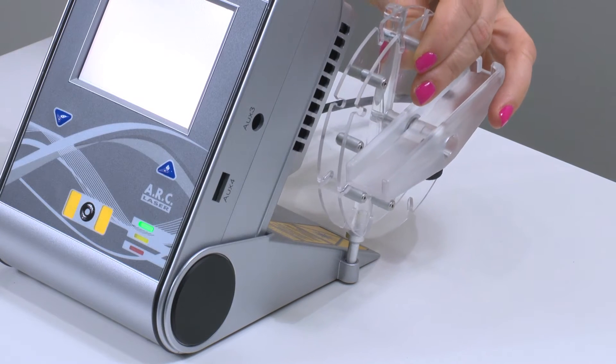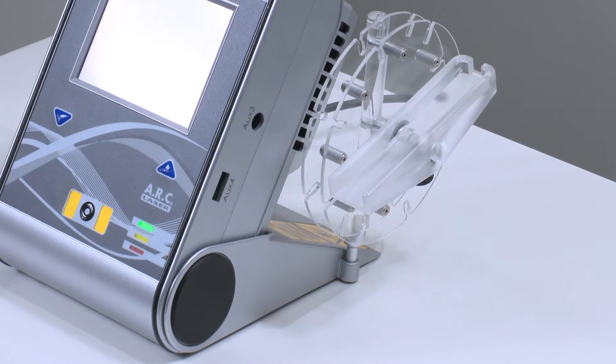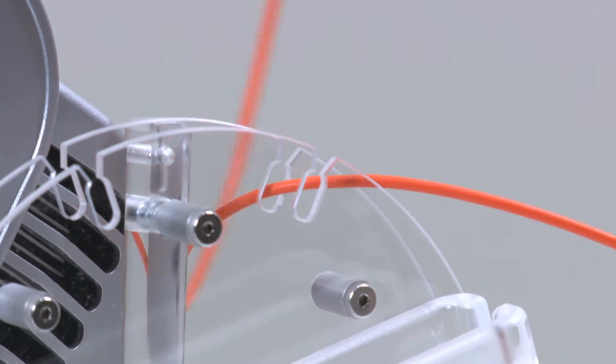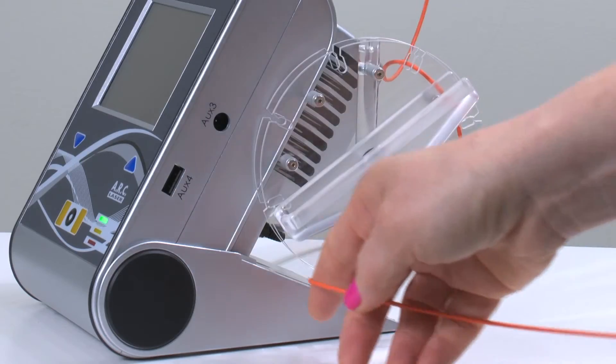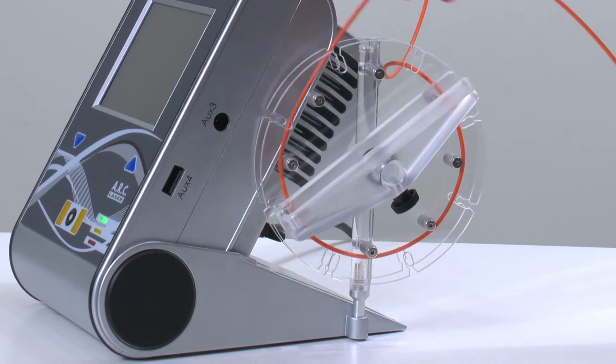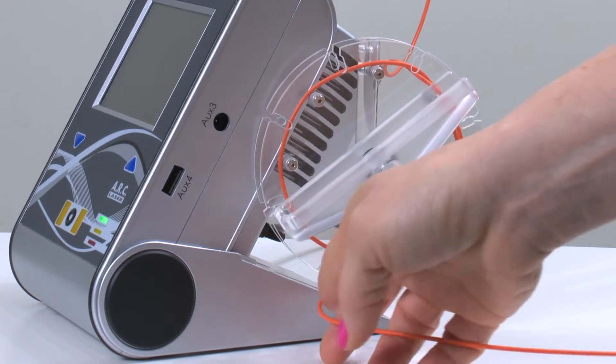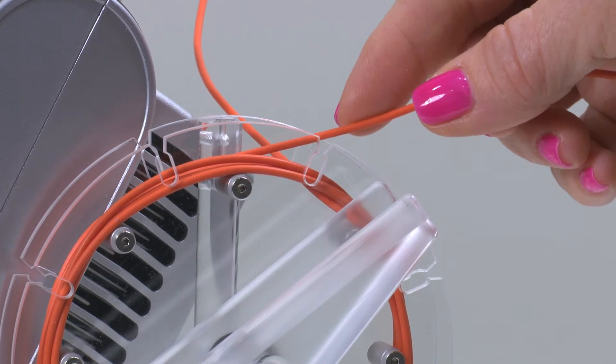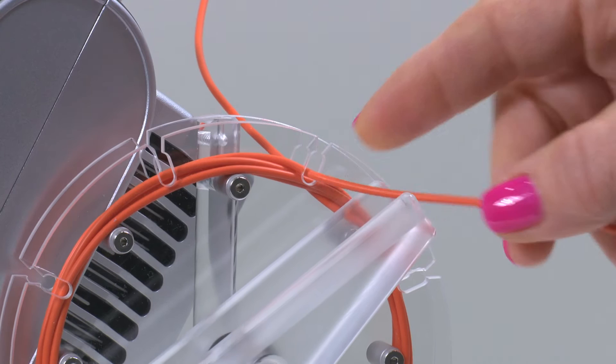Next, attach the cord wheel to the device. Clip the cord onto the wheel using the slots. Then carefully wrap the wire around the wheel, leaving plenty of wire to perform the treatment. Once the desired length is reached, clip the wire in place to prevent it from bunching.